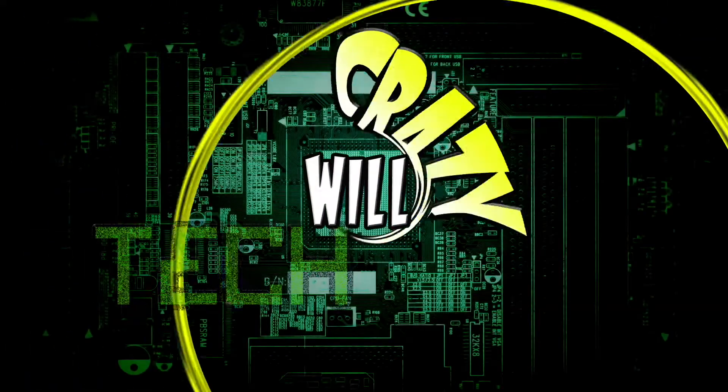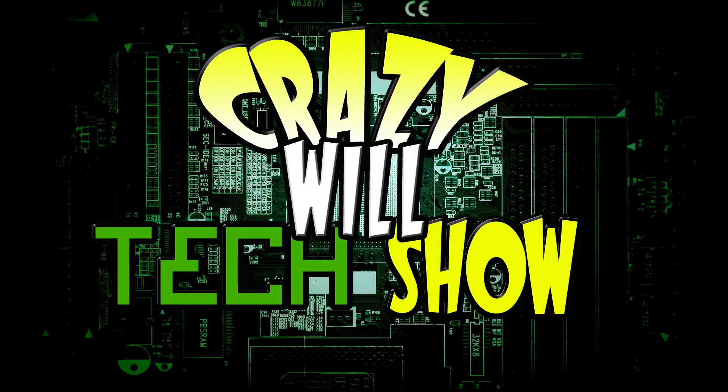If you've been following along with the video series, you know what it's about. We're going to finish smoothing and we're going to finish painting the Mandalorian helmet, so stay tuned. Crazy Will here from Crazy Will's Tech Show. Today, we're going to finish smoothing and painting the Mandalorian helmet.